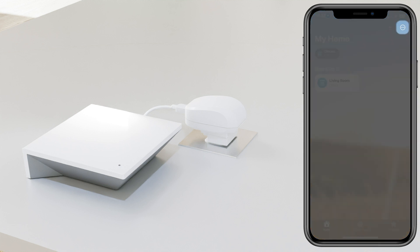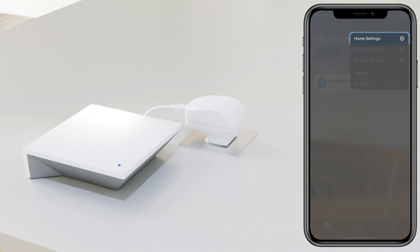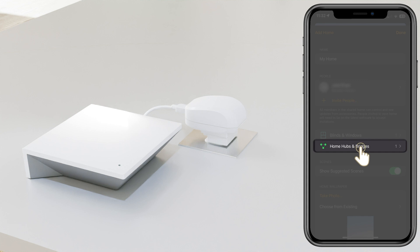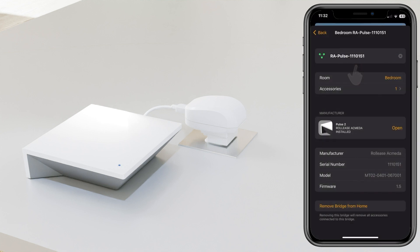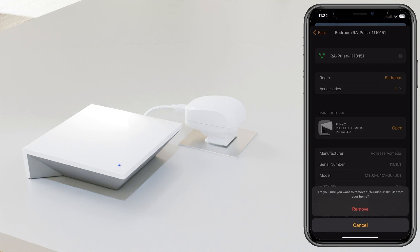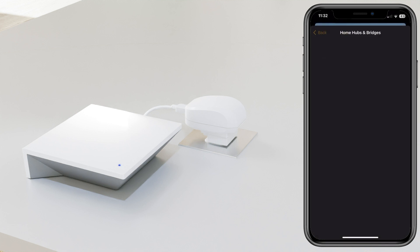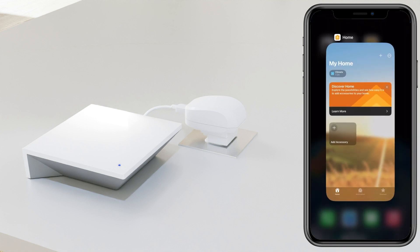Select the three dots on the top right, then select Home Settings. What you are searching for here is Home Hubs and Bridges, and in there you should find your hub. Select it and then select Remove Bridge from Home. Once the hub has been removed, make sure to click Done in the settings and then hard close the app.